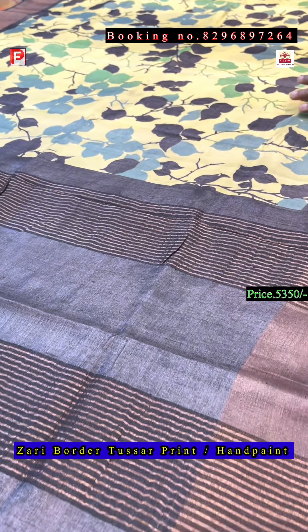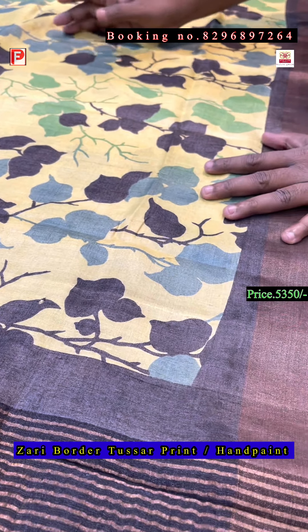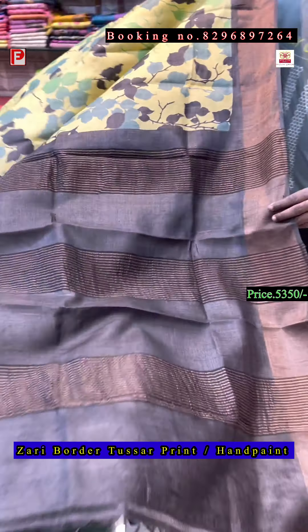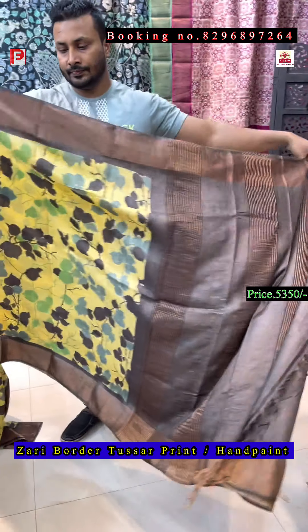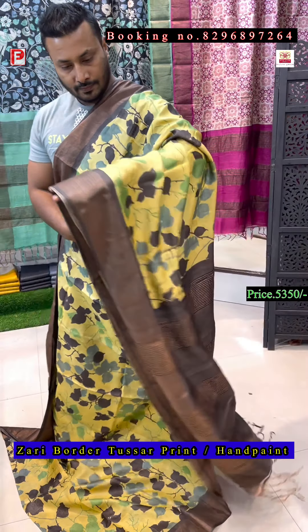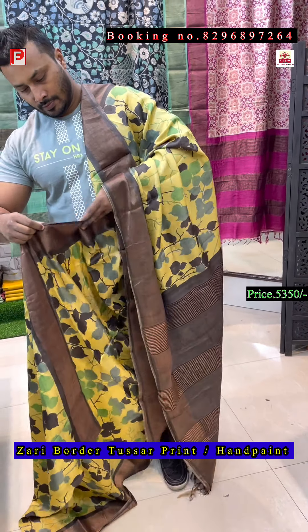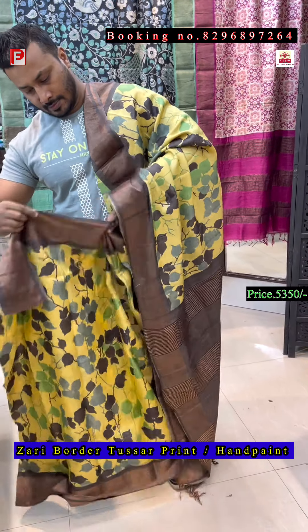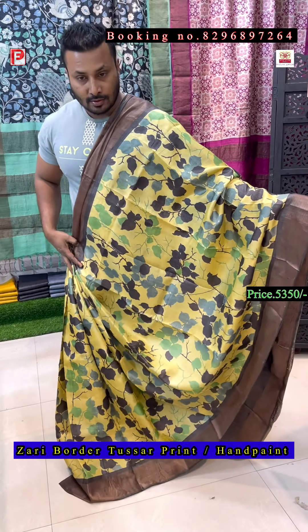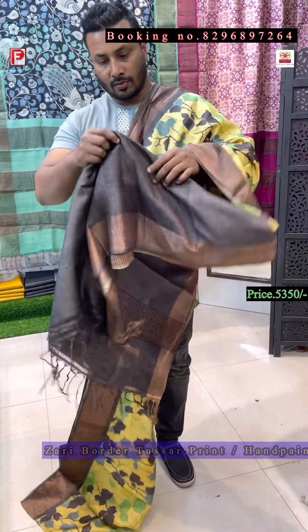The last saree of this episode — it's a combination of deep chocolate brown, and just see the body color, it's a lemon yellow with a combination of green and deep brown color. Just see the pallu of the saree and this is the all over look. This is the actual look of the saree, the pallu, and this is the blouse of the saree.